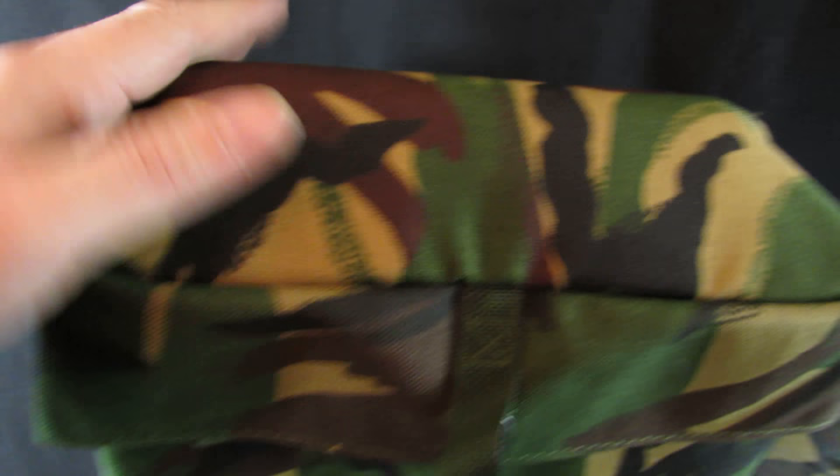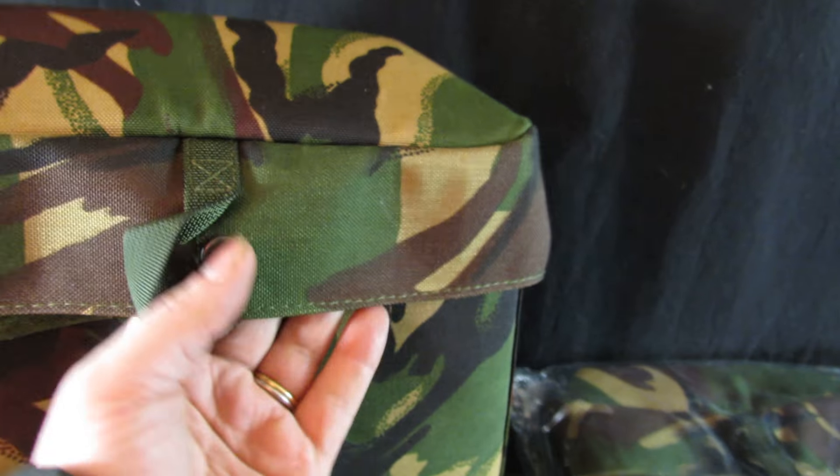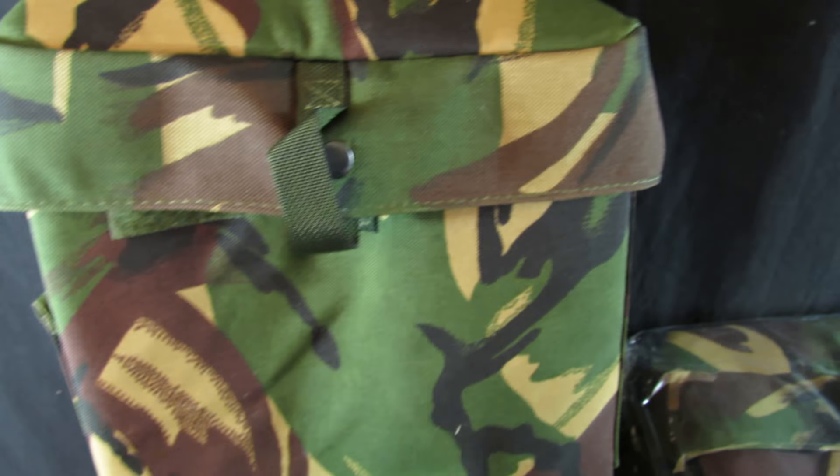I've taken one out just to show you. They are designed for the S10 gas mask, but they are a really practical little bag for anything like fishing, camping, or hiking. You get two straps: a shoulder strap which can be adjusted, and a waistband strap as well, so you can wear it whichever way you like.